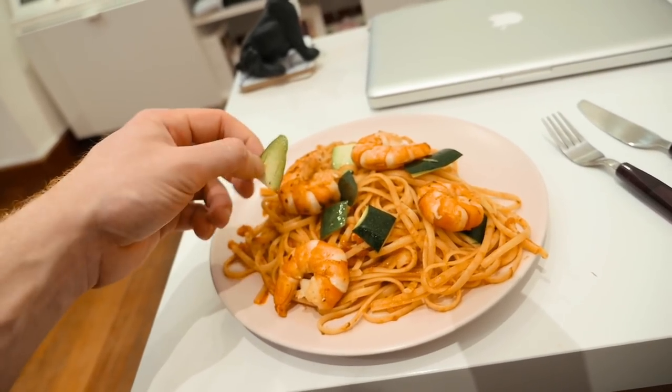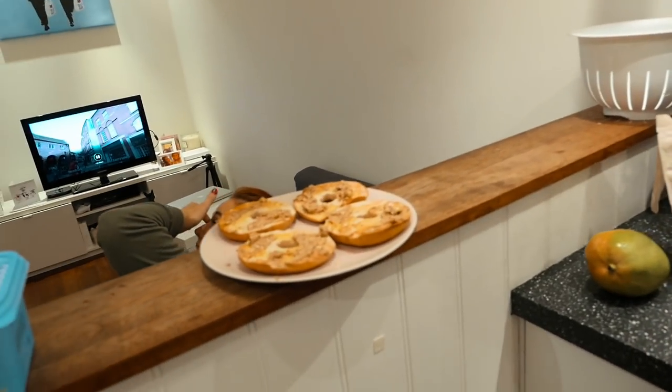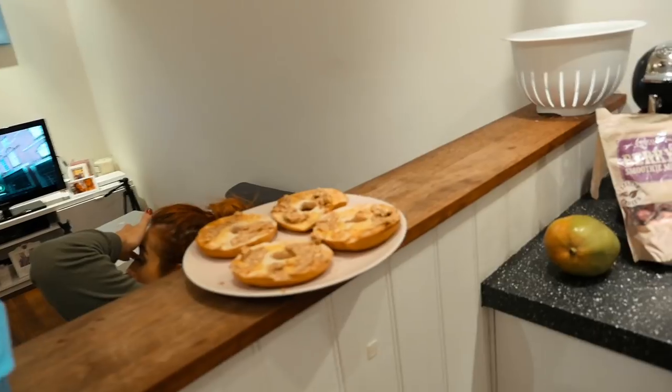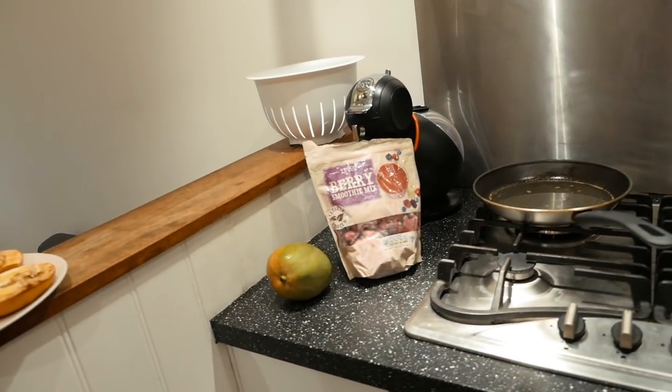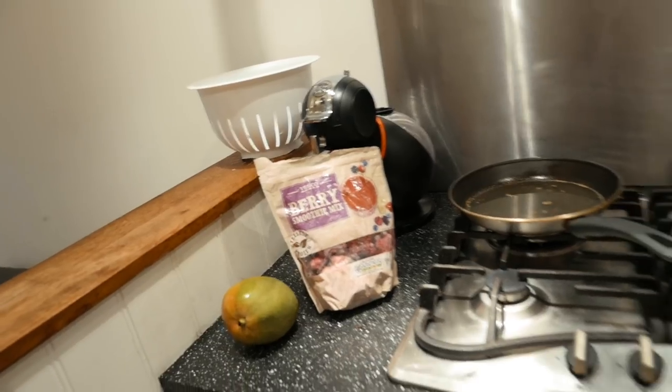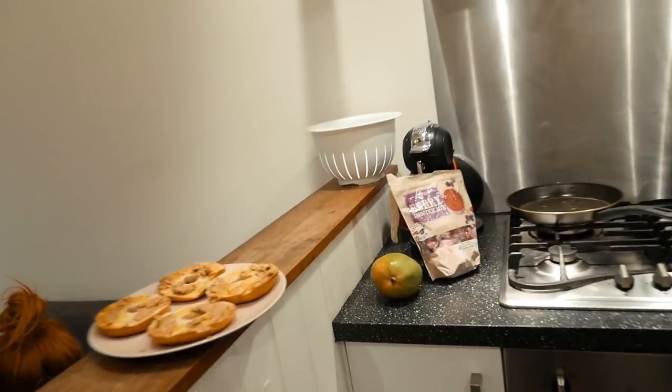Final few calories of the day: four bagels with peanut butter, then a mango and some berry smoothie mix, and then just to top the carbs and protein off, a True Mass 1200 shake - uno scoop.